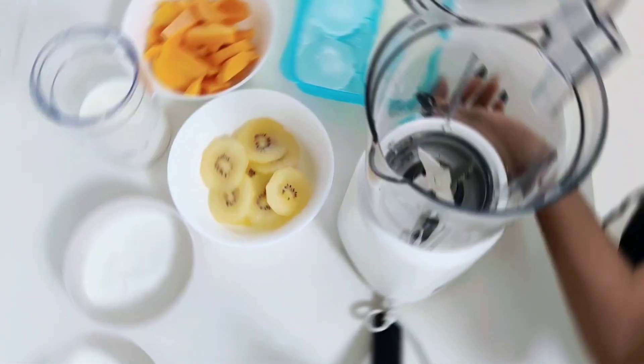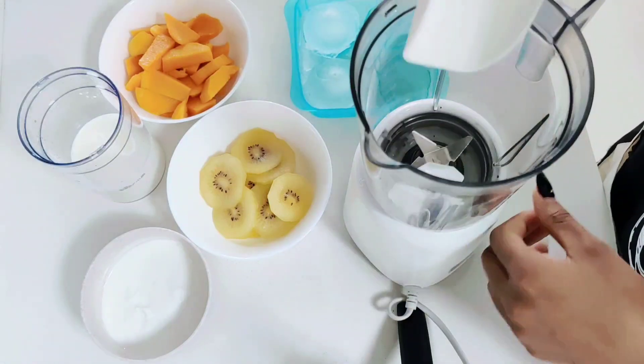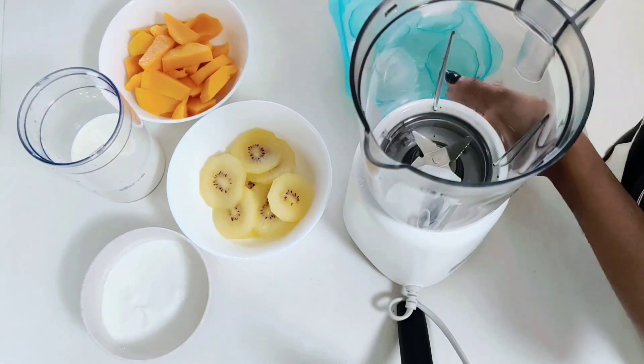So we're here again with another quick and easy smoothie recipe. It's a mango and kiwi smoothie. It's really delicious.